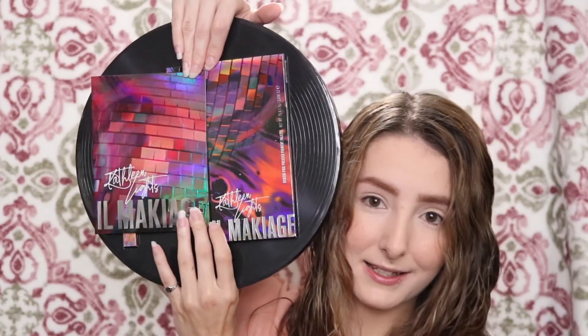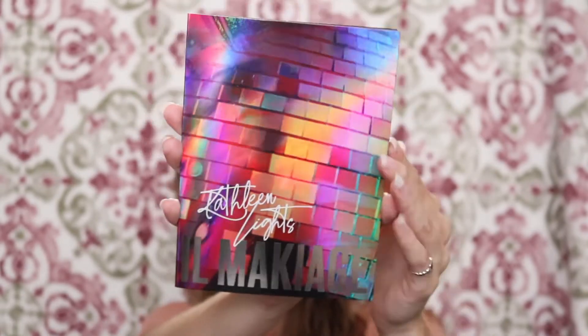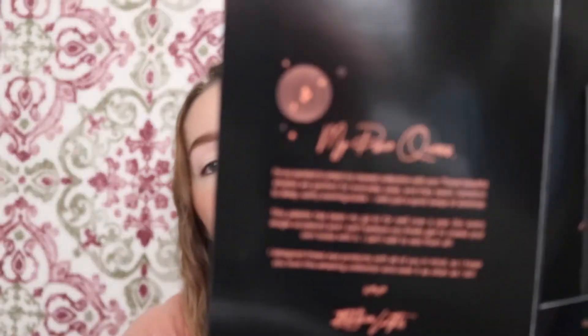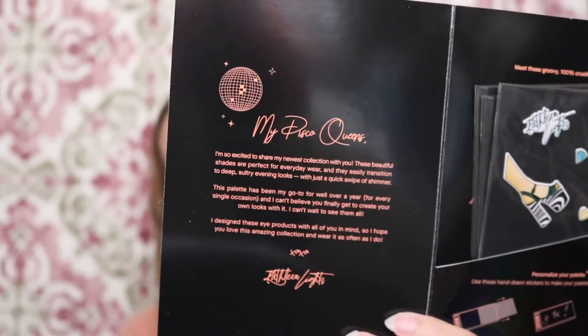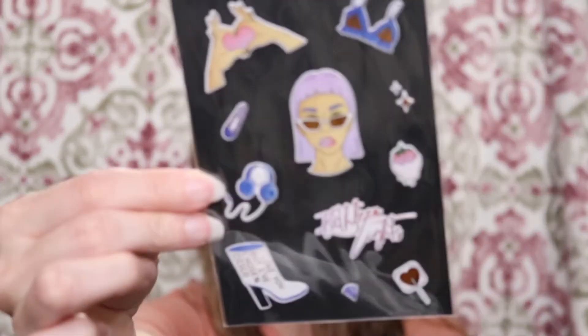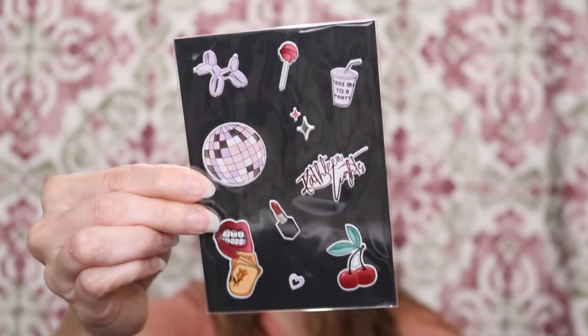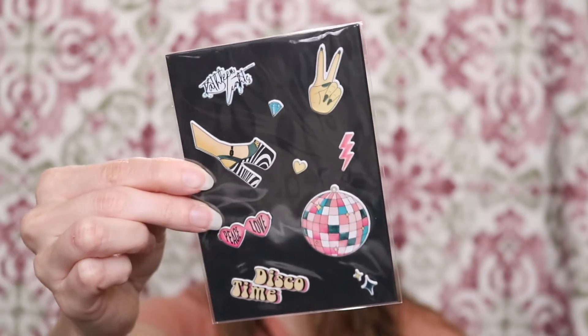Whenever you open it, it looks like this. And the first thing that you get is this packet right here — these are the stickers. You get a full set of stickers so you can customize your palette. You get four sets of stickers so you can add those to your palette and customize them or put them wherever you want. I think that's really cool.